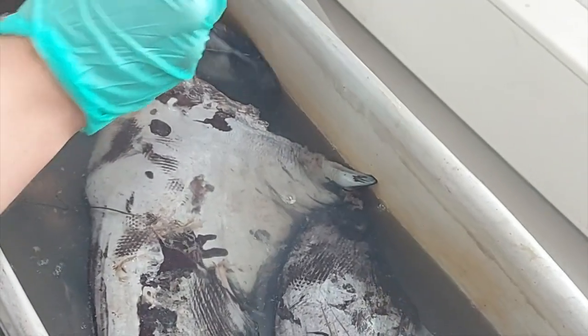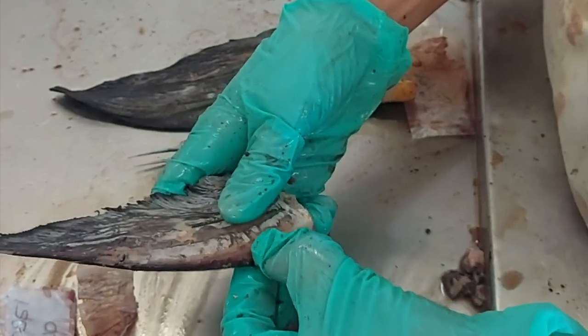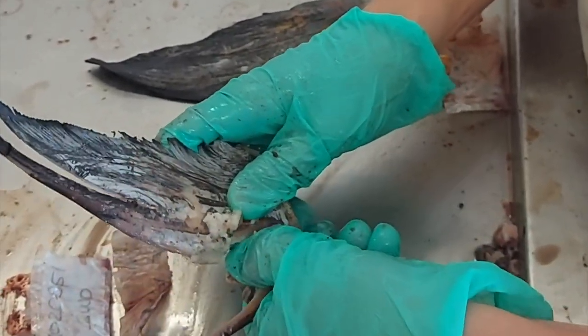Once all the fins have been laid out and the unique identifiers recorded, place the fins in gently boiling water for approximately seven minutes. Remove when the flesh is soft enough to separate from the spines by hand. Do not overheat the fins, as this can distort the age rings in the spines.